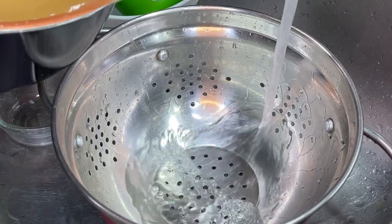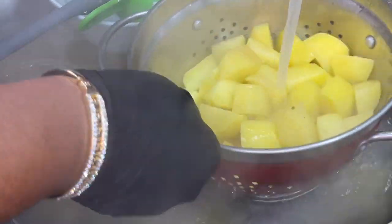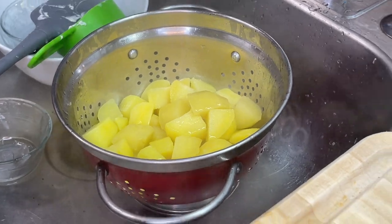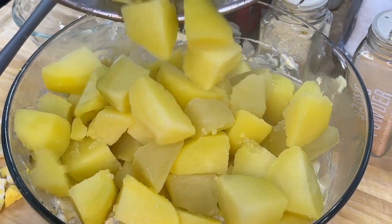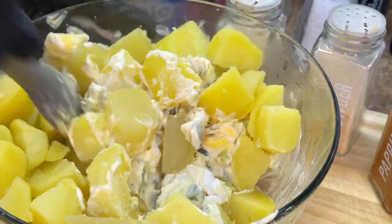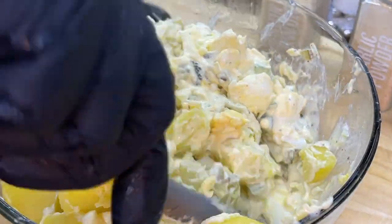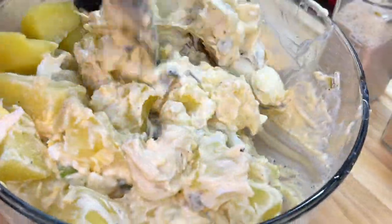About six to eight minutes later, grab those potatoes off of the stovetop, drain them off, hit them with a little cold water, and place them into the refrigerator for about five to ten minutes to cool down some more. You don't want to add hot potatoes to your dressing because it's going to be a runny mess. Grab those potatoes out of the refrigerator, add them to our delicious dressing, and fold them in gently — you don't want to break the potatoes, so it's important that you fold rather than stir to keep that nice texture.